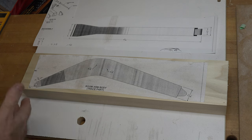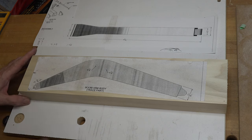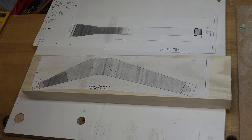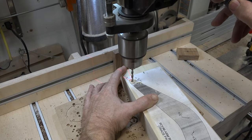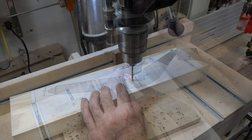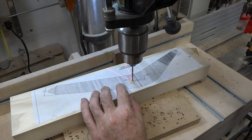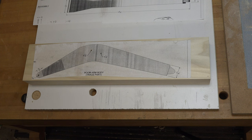From the plans I figured out the blank size, cut the blank, and attached the side profile pattern. The very first thing to do while everything is still square — before removing any of that squareness — is drill the three holes the plans call for: the three-sixteenths and two one-eighth holes. We'll do that at the drill press.